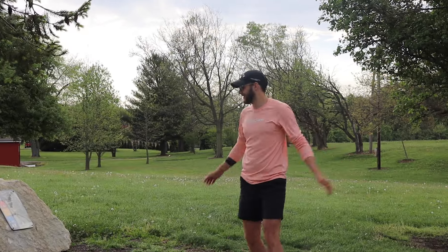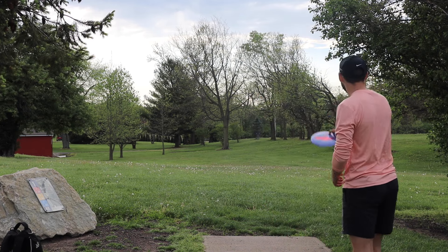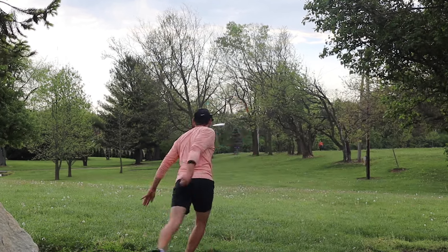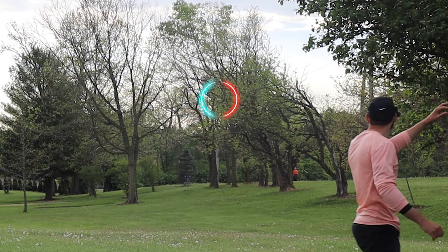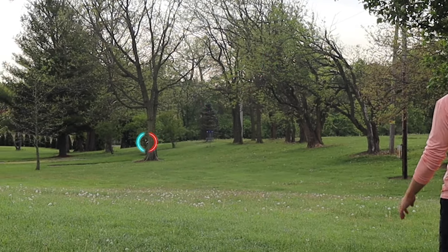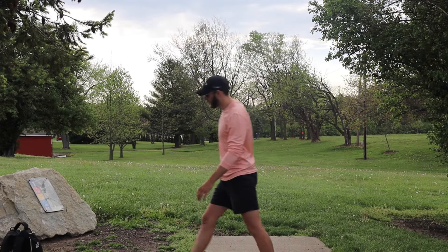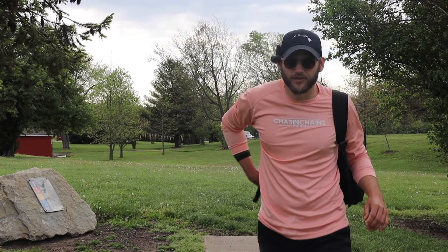That's good enough, let's get into this video. Hole 1, 315 feet, slight right-to-left wind coming at us. We're going to try to put this drive on a little bit of anhyzer. Slight anhyzer comes out pretty well though — kind of stable there. Let's get this party started, rack up the birdies today.